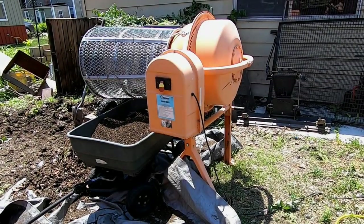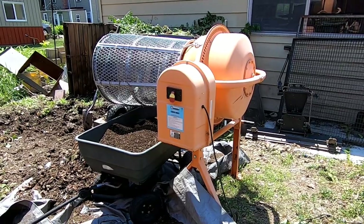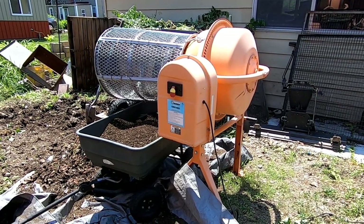Hey guys, it's Anne over at Plant Obsessed, and today I'm going to show you what I do to harvest my outside compost bins.